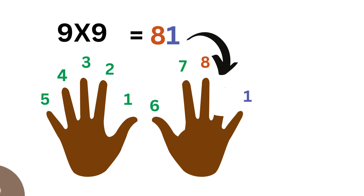Nine times nine is no different. Lower the ninth finger and you'll get eight on one side and one on the other. That gives you eighty-one.